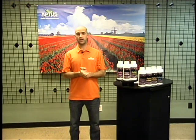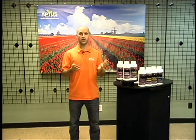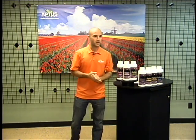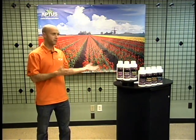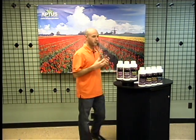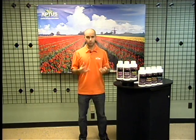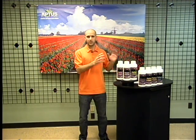Thank you for coming out today. My name is Rob and I'm with Aptus Plant Tech here in the USA. It's a company that was founded in Holland about 10 years ago, but we've just brought it to the US. Tonight we're going to do a little bit of education and talk about the products, but first I want to talk about some very important concepts and more about the philosophy of growing and how Aptus was formulated before I get into the products.